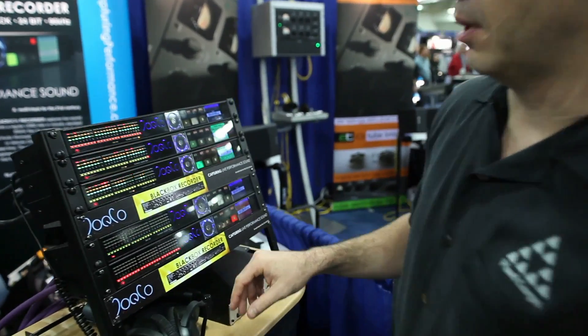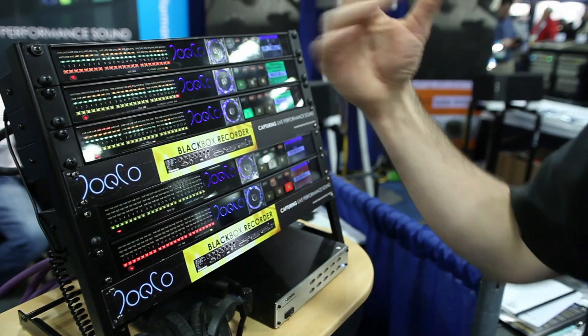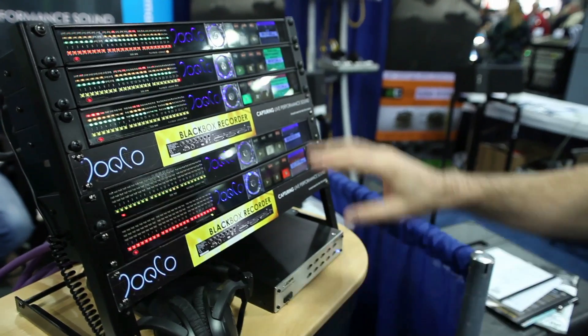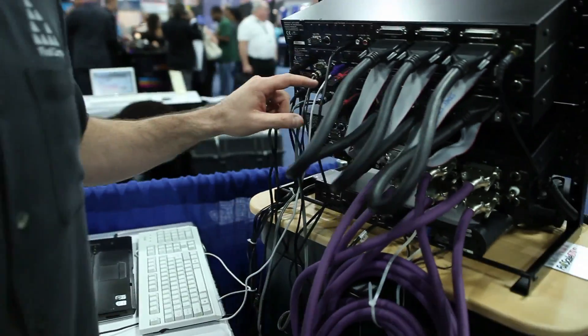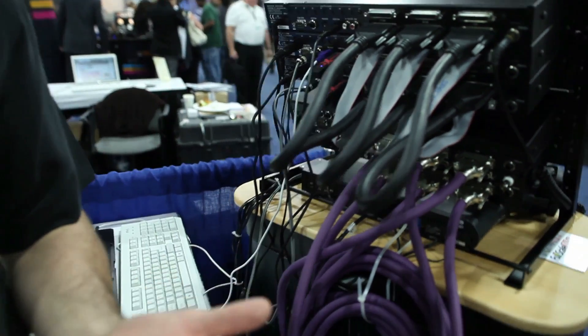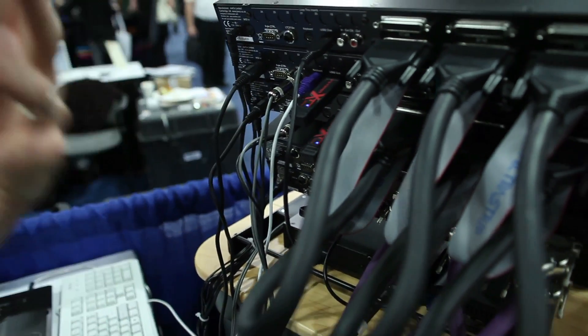This is the Black Box Recorder. What you have here is the ability to record all 24 tracks. All that stuff can feed right into this recorder. You can control bit rate, sample rate, and so on. All of this is recording into a USB drive — just a little thumb drive in there, and that's really all you need.